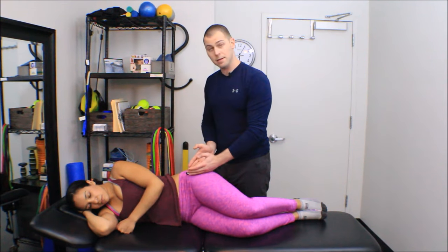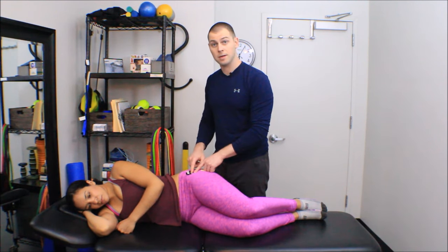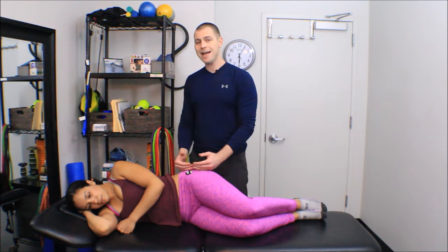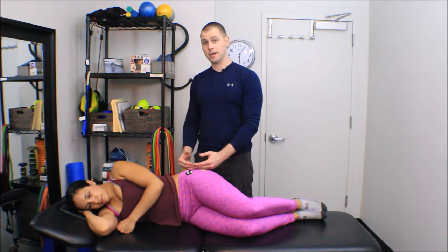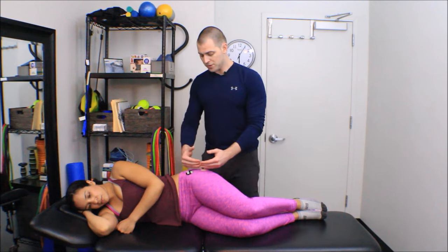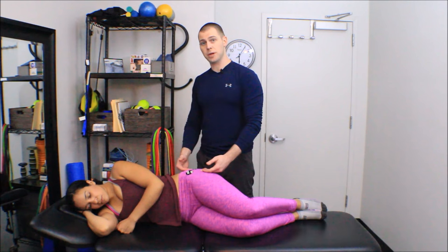Right in the middle of that triangle is where the TFL trigger point usually is, and we have that marked off. The gluteus minimus is just behind the TFL, and its trigger point, generally speaking, falls just behind the mid-axillary line above the greater trochanter.